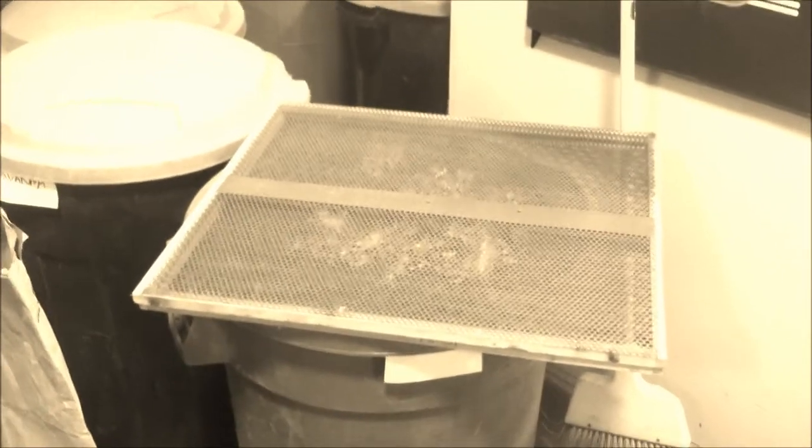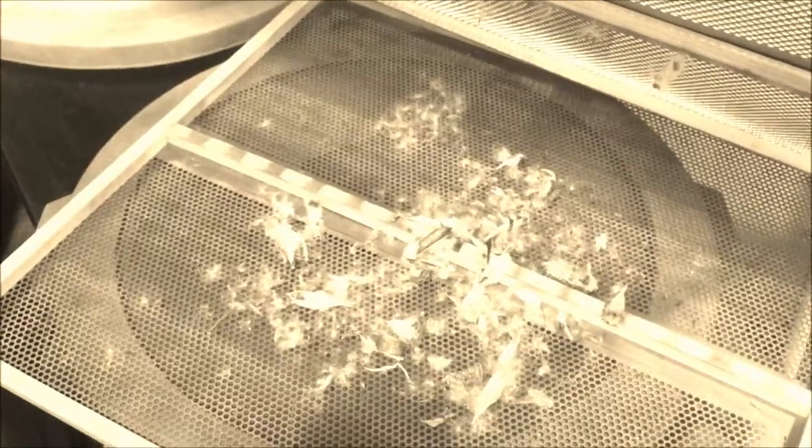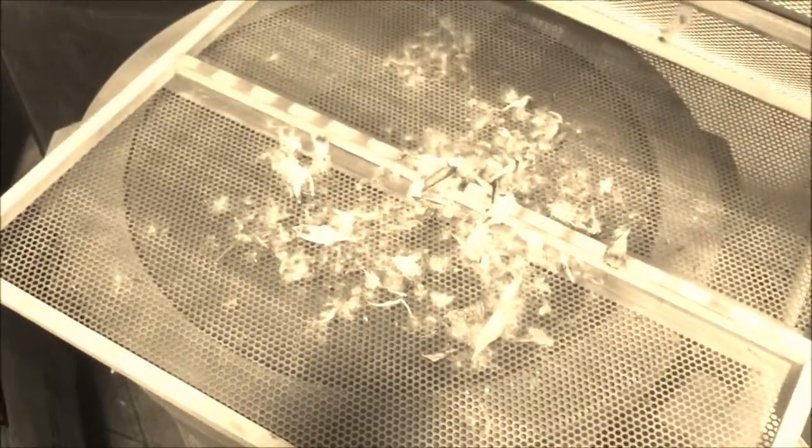How to clean milkweed in small batches. Get two different sized screens: a small one on the bottom, and then a slightly larger one on the top, but still small enough that the seeds of the milkweed can't go through.